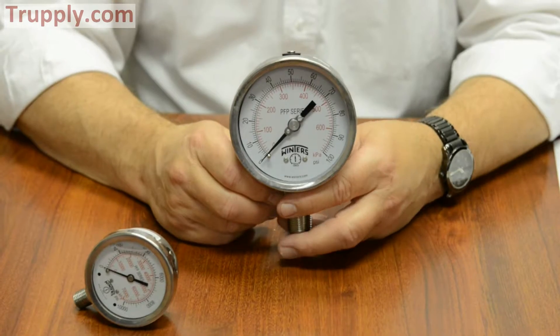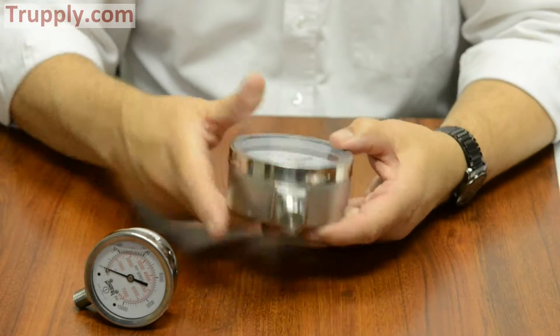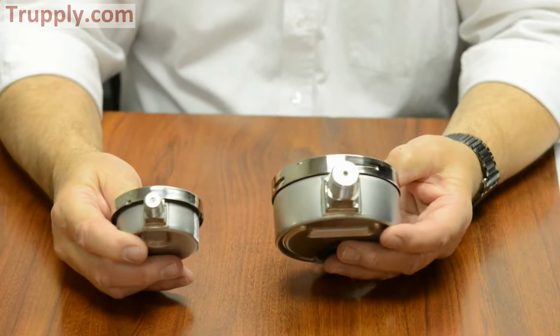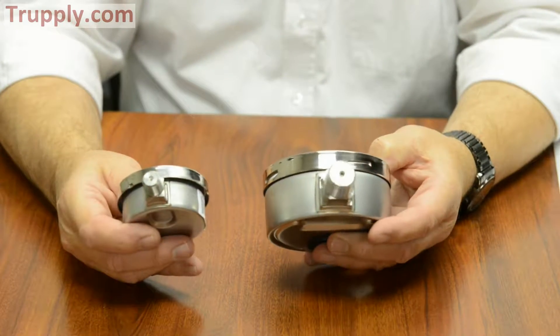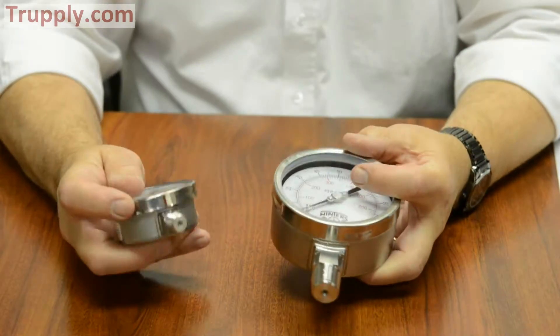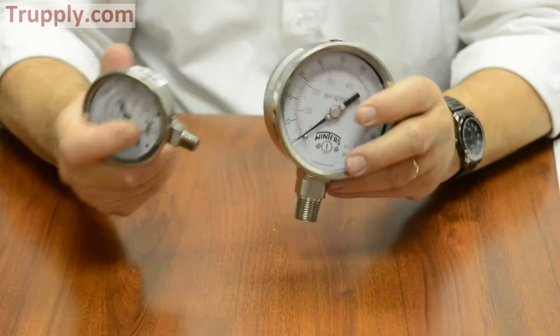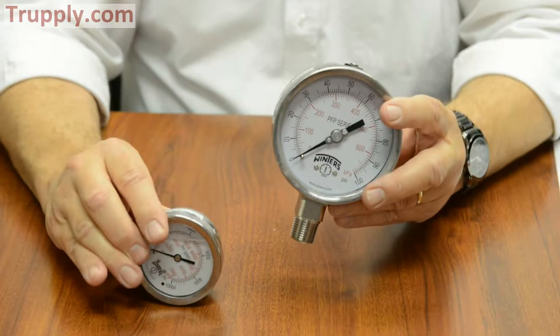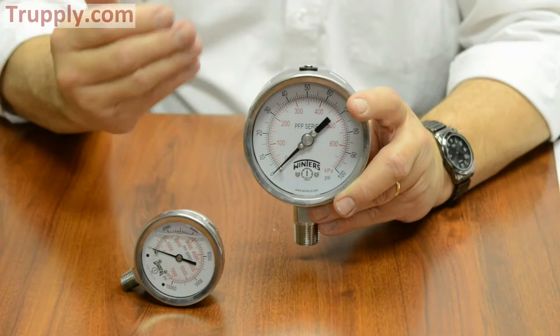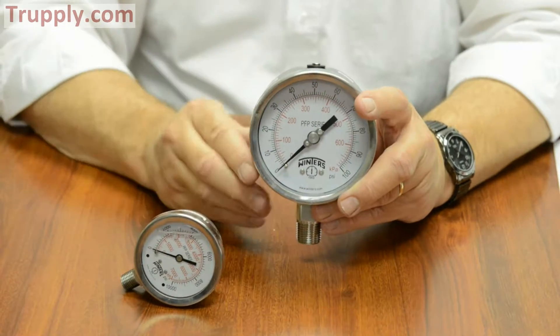Some of the features of the Winters PFP are the all-stainless versions, whether it's 2.5 or 4-inch, which have the socket electron beam welded to the case. The advantage is that it eliminates a leak point because these gauges come liquid-filled to prevent damage from pulsation and vibration and to dampen the needle out.